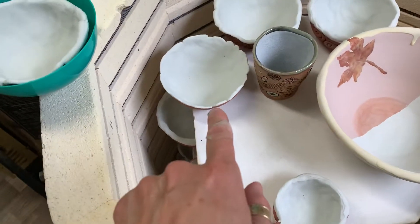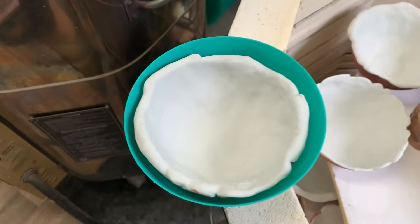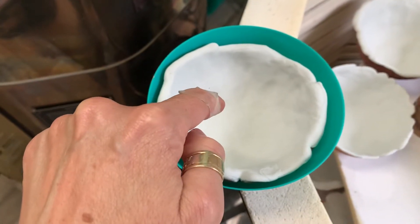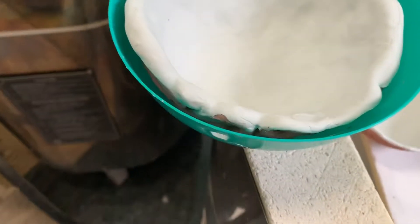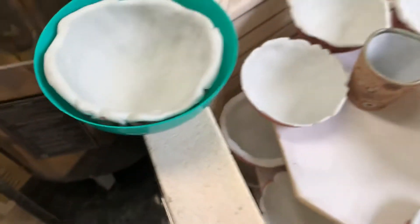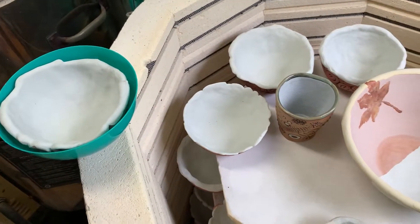Remember I told you this clay shrinks at about 11 or 12 percent? Look how small your work has gotten since we built it in the bowl. It has shrunk a considerable amount and it will shrink some more. We're going to look at this again when we're done to see just how much it shrunk towards the end.